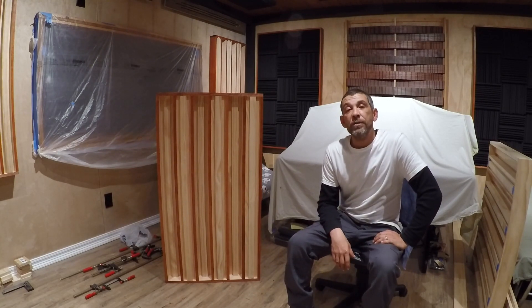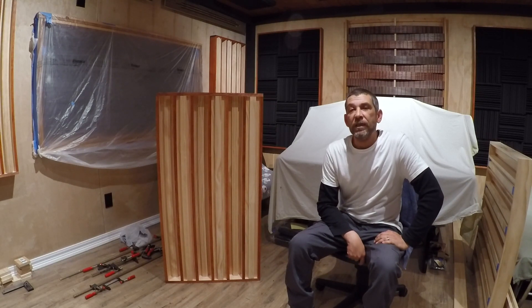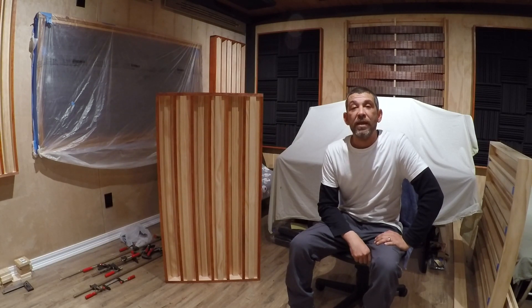Thanks for watching, I hope you liked the video. If you're interested in seeing how the studio progresses, or if you want to learn about music theory or recording audio, click the subscribe button and stay up to date with our latest videos. If you have any questions, leave a comment and I'd be more than happy to answer them. Thanks again and have a good day.